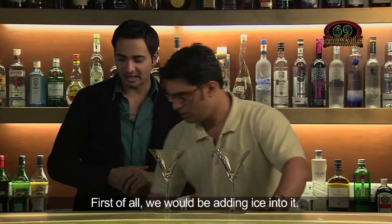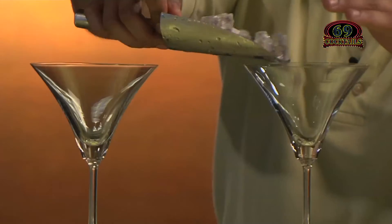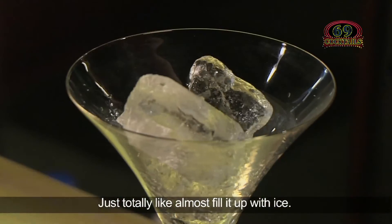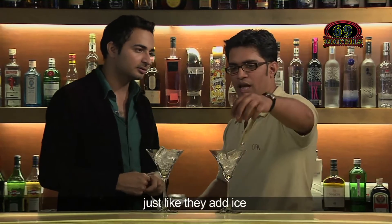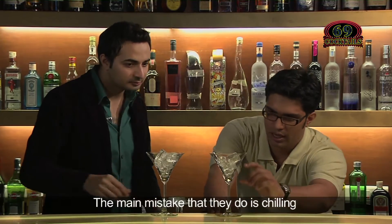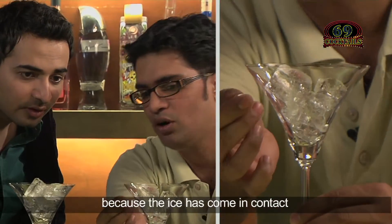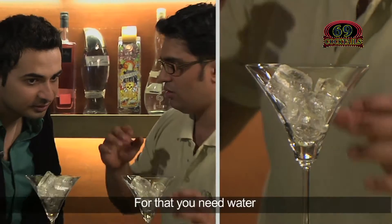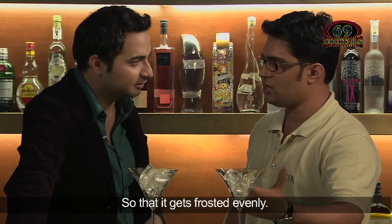First of all, we would be adding ice into it — adding two to four cubes of ice, almost fill it up. Generally you'll see many bartenders just add ice and keep it for chilling. But the main mistake they make is that only a few parts get chilled because the ice only contacts a few parts of the glass. For that, you need water so it surrounds the inside, so the entire glass gets frosted evenly.